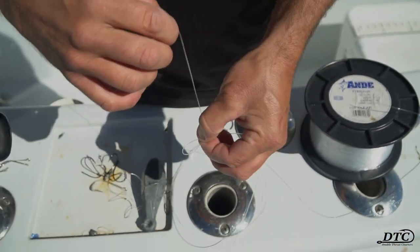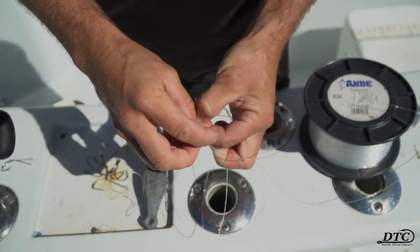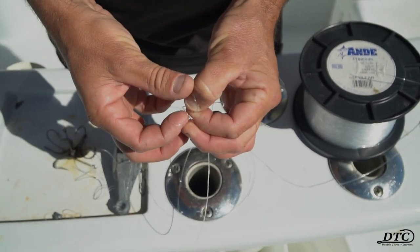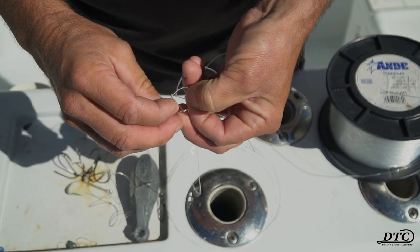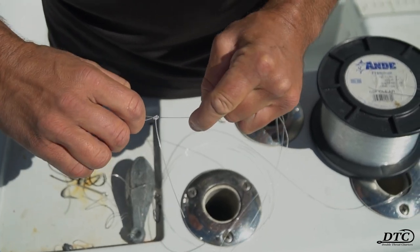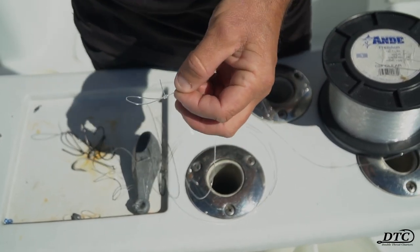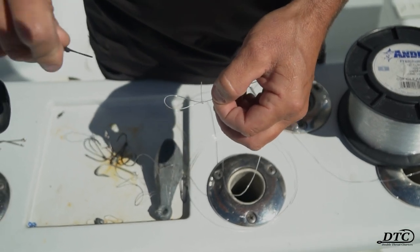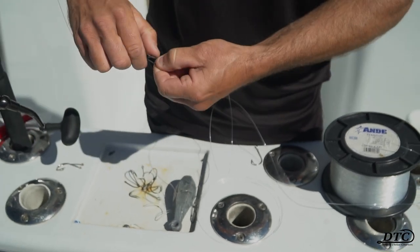And then for my loop on the other end, which attaches to the snap swivel, I like to use a perfection loop. Start by making a loop, go over top, put your tag between the two sections of loops, and then feed your second loop through your first loop like so. Cinch it tight. That might be a little hard to follow but you can just look that up — perfection loop. It's a great knot. Now add your leader to your snap swivel.